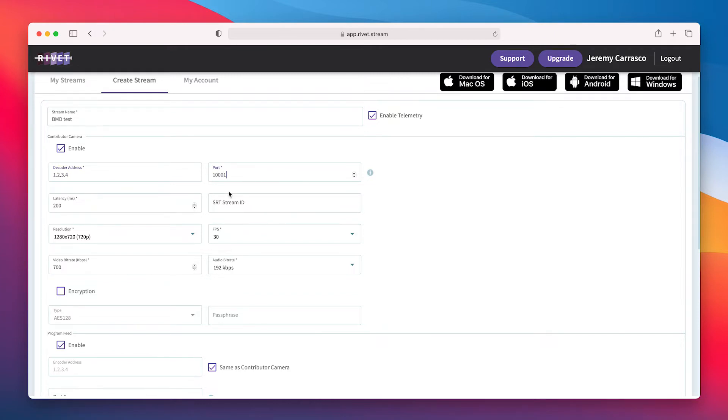For port number, I'll put a placeholder — that's a common one I use anyway. On latency, I'll put 250. I have a pretty fast internet connection, but I want to get a little bit of extra headroom in there. And I'm going to leave SRT stream ID blank. For resolution, I'll use 1920 by 1080p, 30 FPS. That looks good. And for video bit rate, I'm using a professional camera and I want to get very good quality.